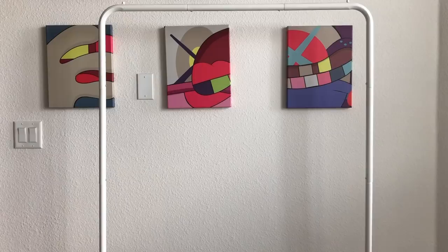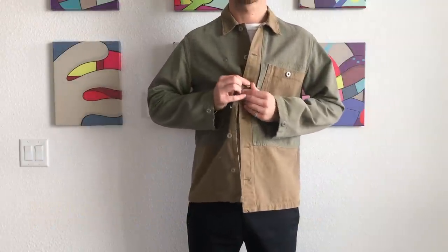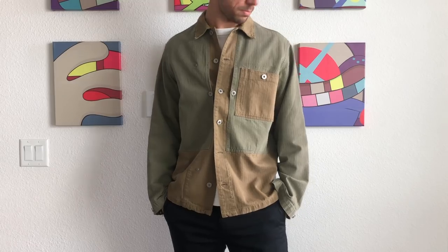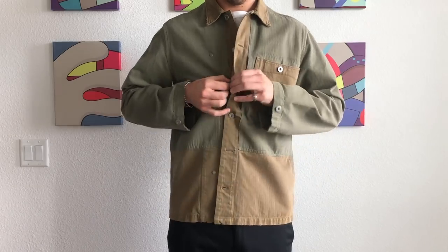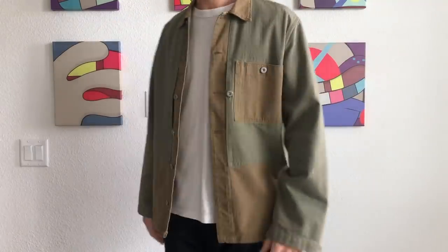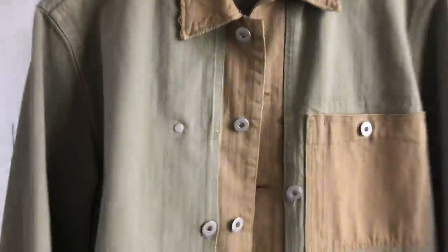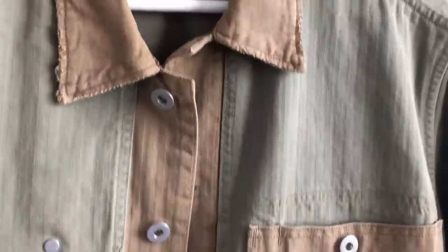This is a Margiela Replica jacket. Margiela's Replica line pays extreme reverence to the pieces they are basically replicating — they source vintage pieces from different eras all over the world and remake them with Margiela quality materials. Sometimes they'll put their own little spin on it, but for the most part they're extremely reverent to the reference pieces — it's almost like high fashion knocked off. This particular jacket is a World War II era Marine Corps chore jacket, with an extremely handsome herringbone texture throughout, and intentional distressing all over the collar and arms that lends it some vintage military credibility.